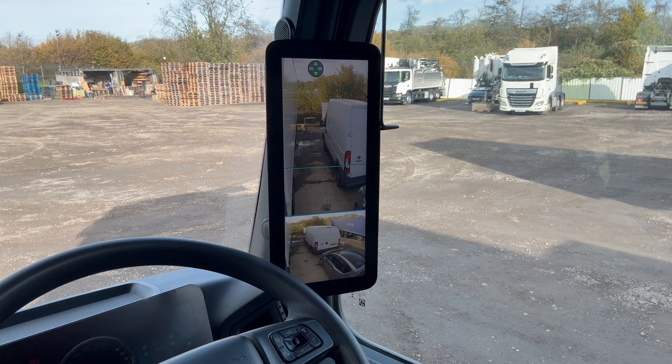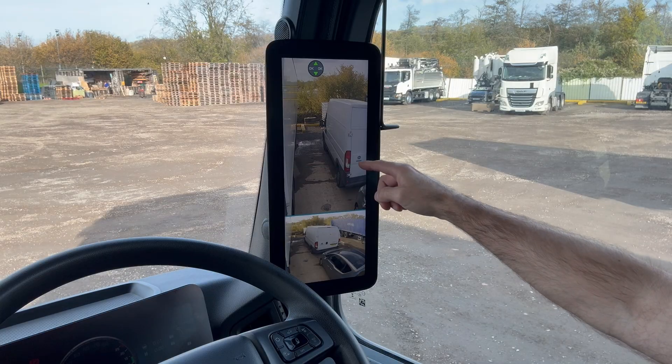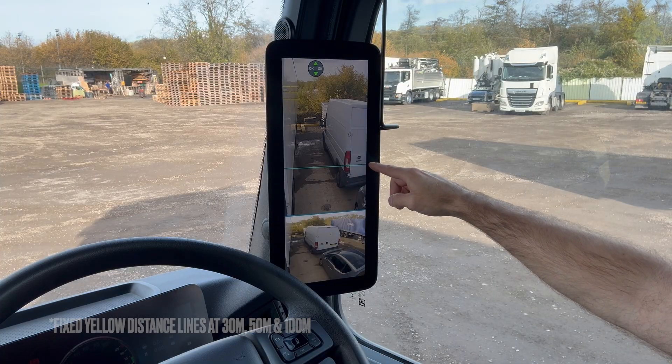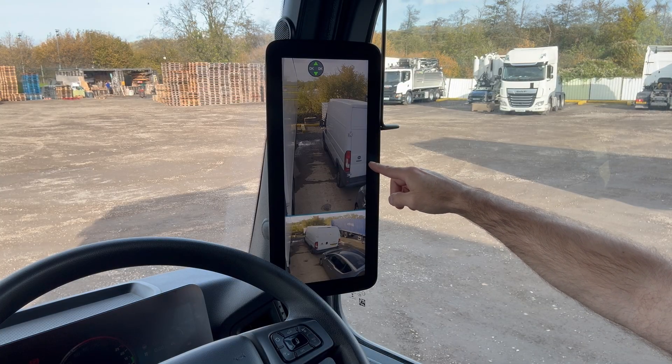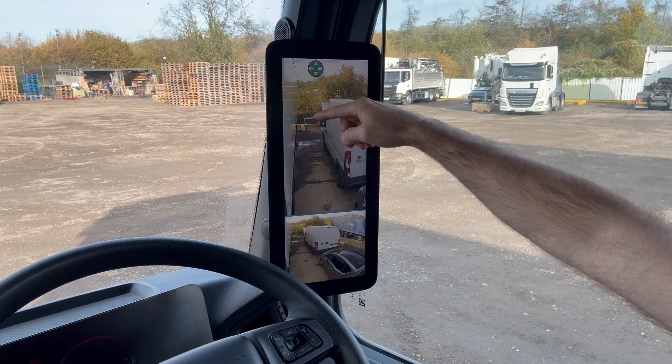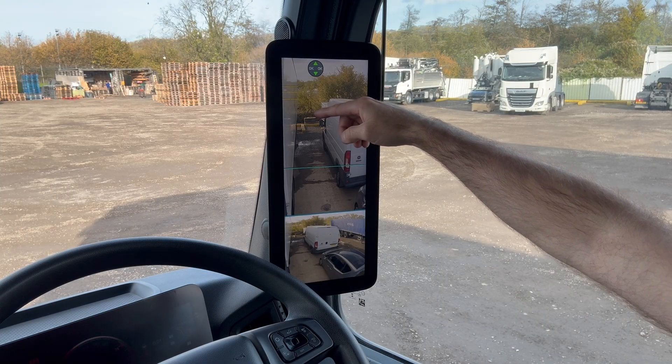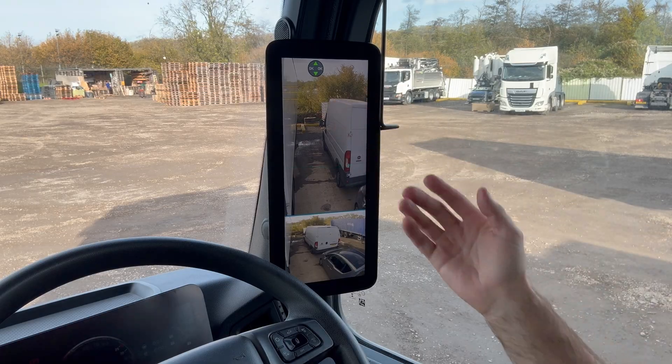There are various distance lines on the display — the yellow ones at the top are fixed lines, and the blue line is an adjustable line. We can calibrate that to the rear of the trailer so that we know where the back of our trailer and unit combination is when we're looking in the display, which is useful for reversing.